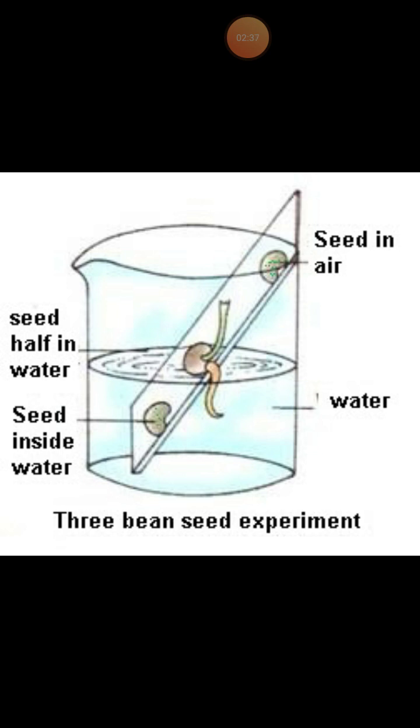So from this experiment, we can conclude that water, oxygen, and suitable temperature are needed for the germination process. However, this experiment mainly proves that water is an essential factor for germination, while the requirement of oxygen is not fully demonstrated. This is a very important experiment — you should learn it.